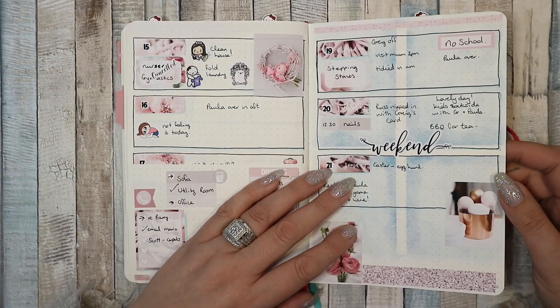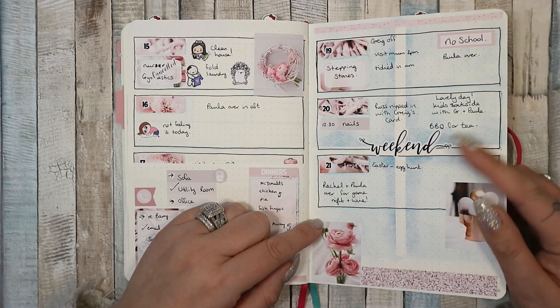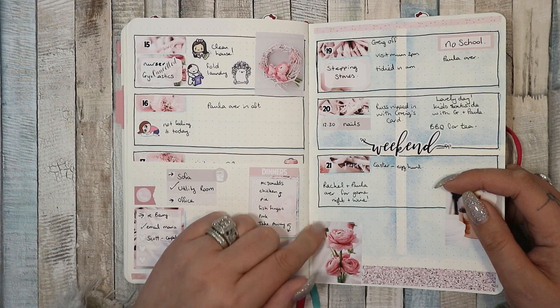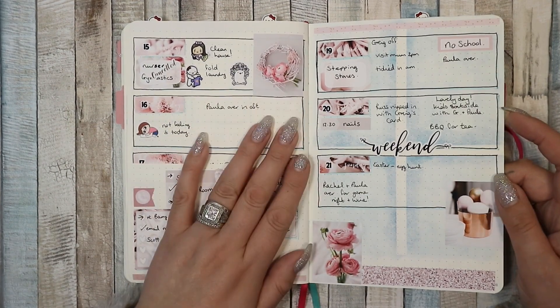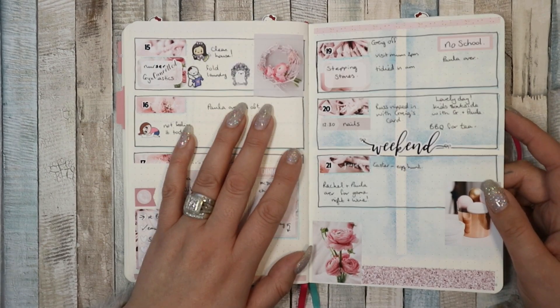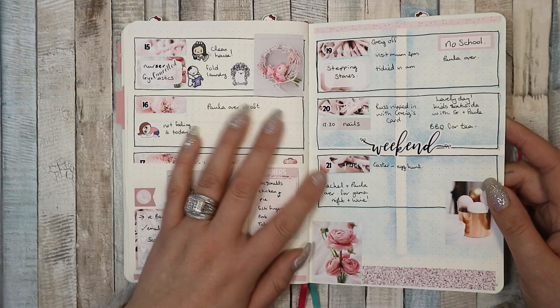And then you will notice this hideous blue from the other side. I did a spread using distress inks and I never even thought about the fact that they would bleed through — and they really did. I was so tempted to rip this page out and redo it, but I didn't, because I would have had to undo all the stickers. Part of me feels like it's a learning curve — I need to remember that this happens.